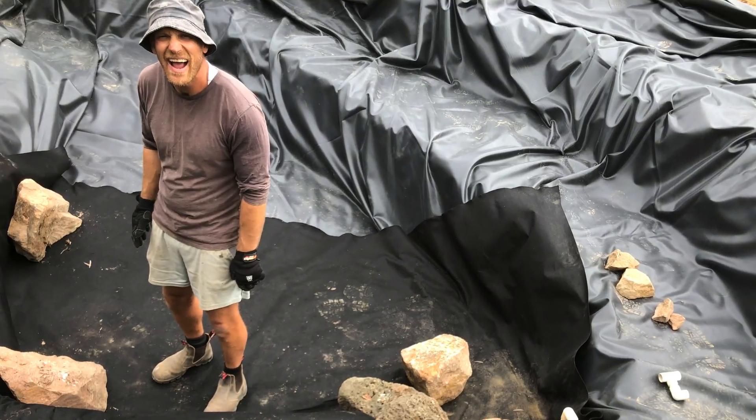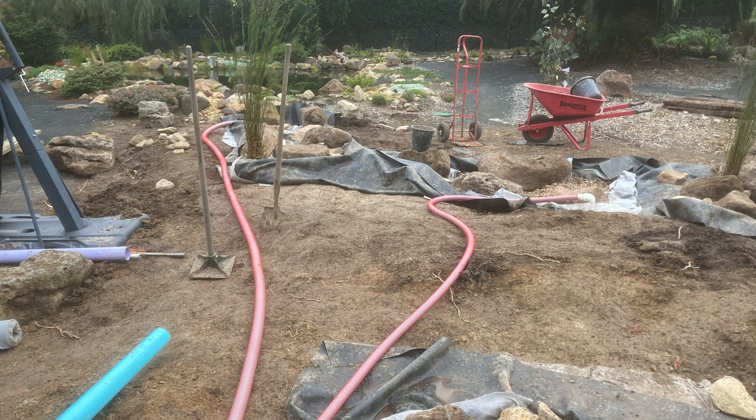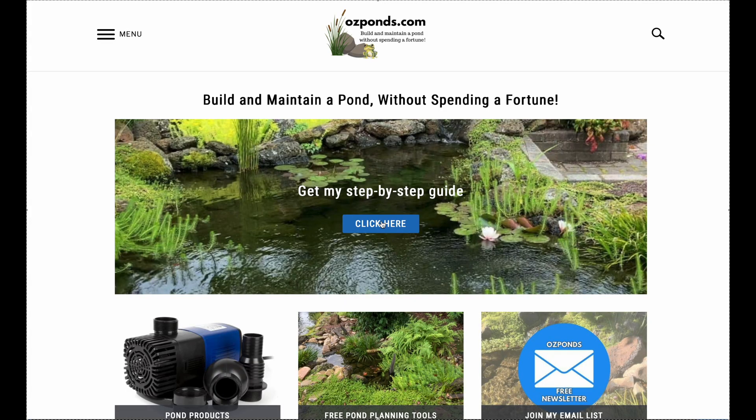G'day, my name is Kev and my mission is to help you build and maintain a pond without spending a fortune. If that sounds like you, consider subscribing and check out ausponds.com for guides, calculators and the full pond formulas blueprint.